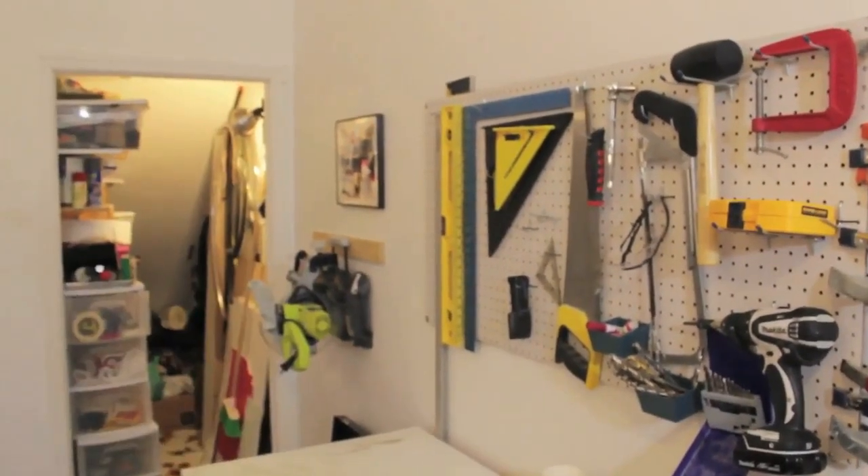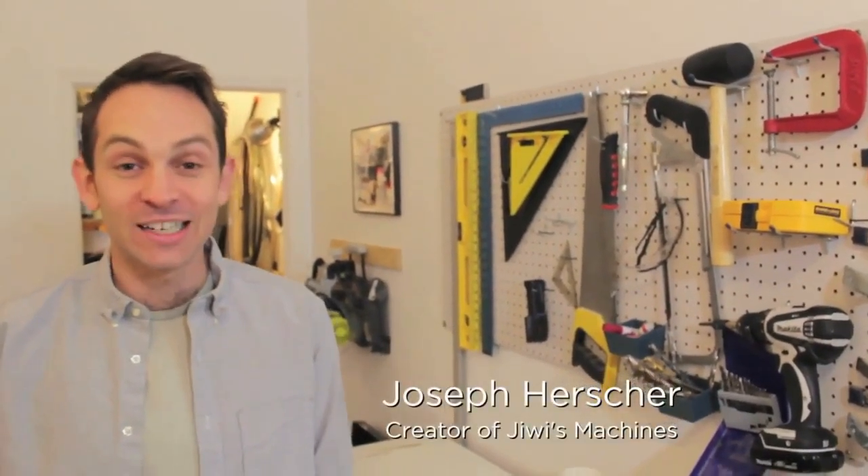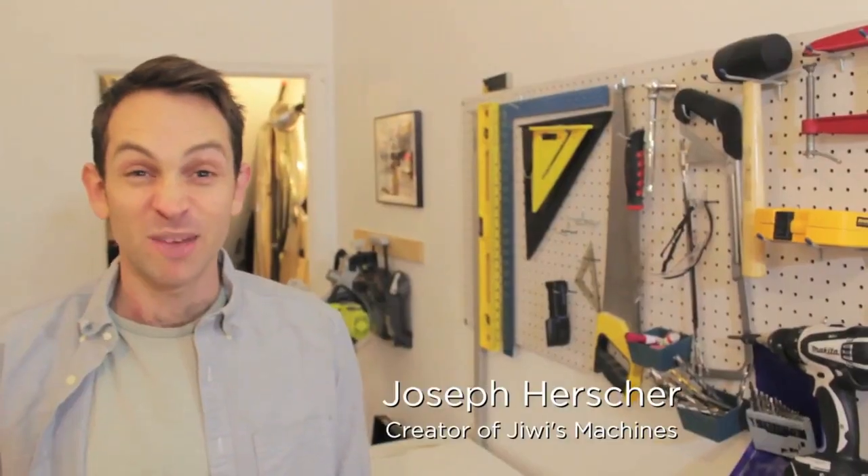Hi. Hello. I forgot what I was going to say. Do you want to make your own machine like GeeWee? Let me show you a few of my secrets.